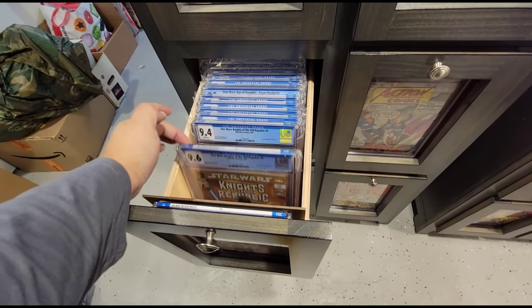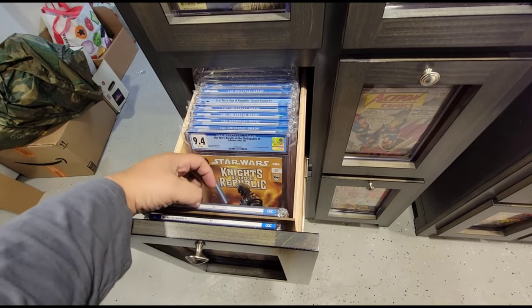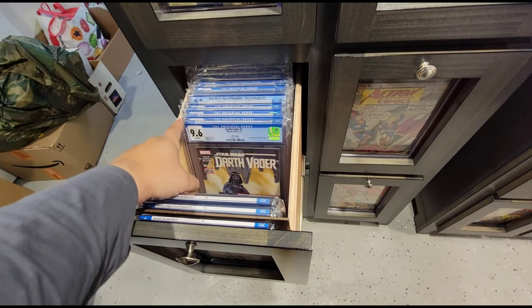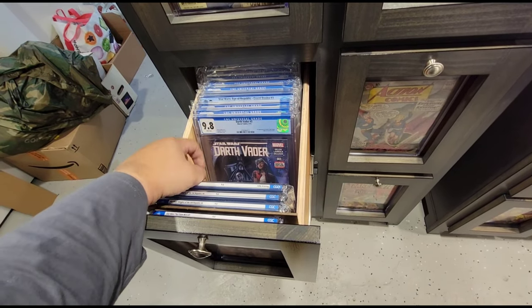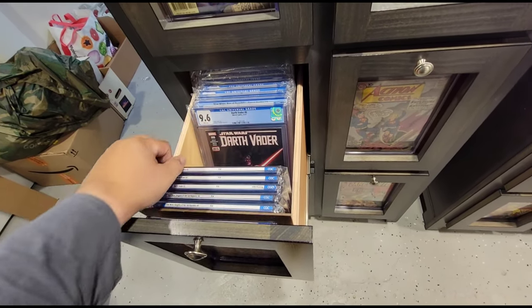There goes my Star Wars slabs. I got a few there — First Revan, 96. First Revan, 94. Darth Vader 5th printing. Dr. Aphra. Dr. Aphra.